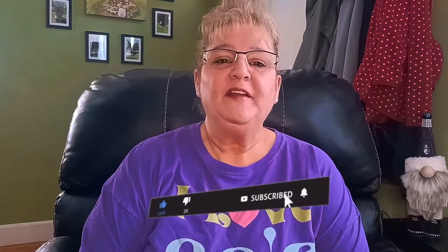Hello everybody and welcome back to another Dollar Tree haul with me, Margo. I would like to thank all my subscribers out there for all the nice comments that you leave. If you're not currently subscribed, please subscribe to this channel and hit the notification button so you'll be notified every time I put a new video up.